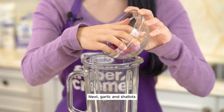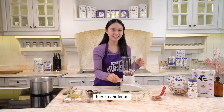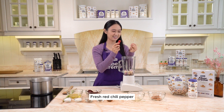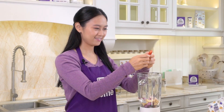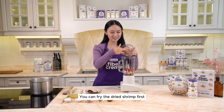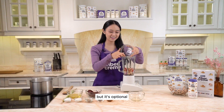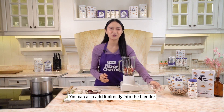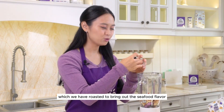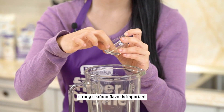Next, garlic and shallots. Then 4 candlenuts. Fresh red chili pepper. You can fry the dried shrimp first to bring out the flavor more, but it's optional — you can also add it directly into the blender. Then we have shrimp paste which we have roasted to bring out the seafood flavor. Since we're making laksa, strong seafood flavor is important.